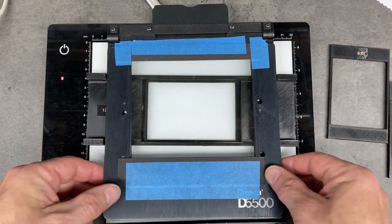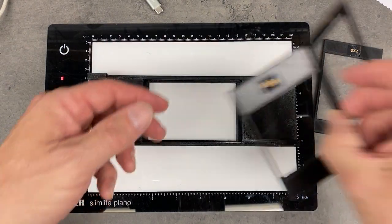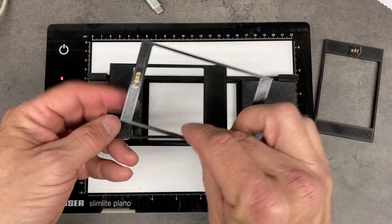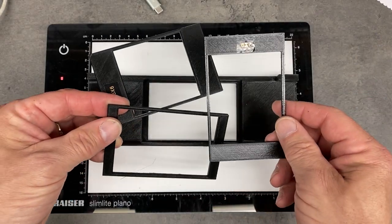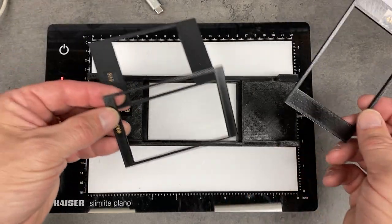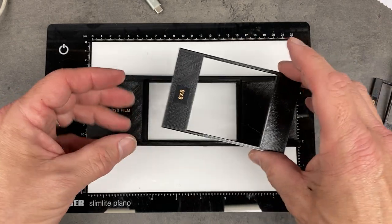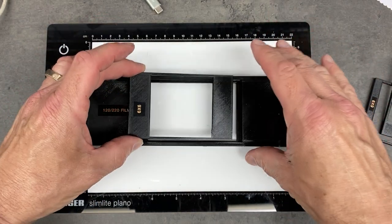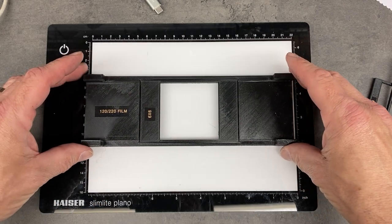It's also got a series of adjustable masks for masking out the non-imaging area for different aspect ratios and different sizes of films — so 6x6, 6x7, 6x9. I have a strip of 6x6 here, so I'll use the 6x6 mask and it just drops in there like so.